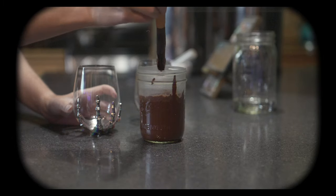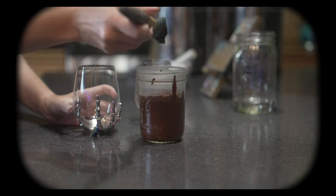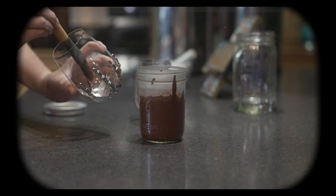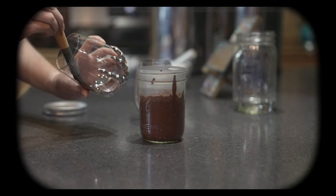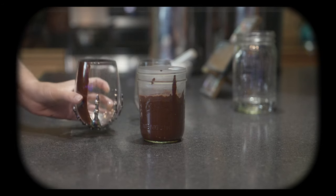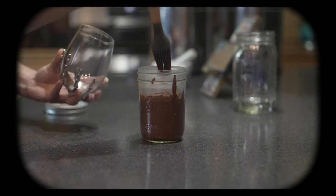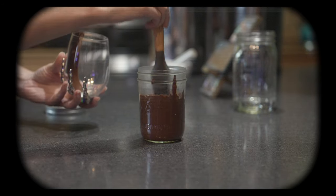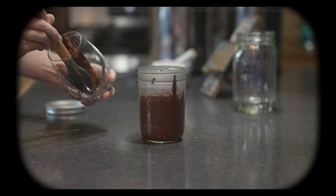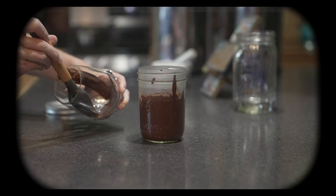Okay, so now that we're back, we're going to take a basting brush — you can also use a spoon — and dip it in the chocolate sauce and just paint some striped lines on your glasses. Once your glasses are painted, place them in the freezer so that the chocolate will stay stuck to the glass when you pour the smoothie in.